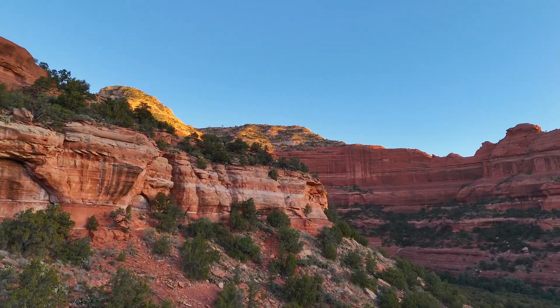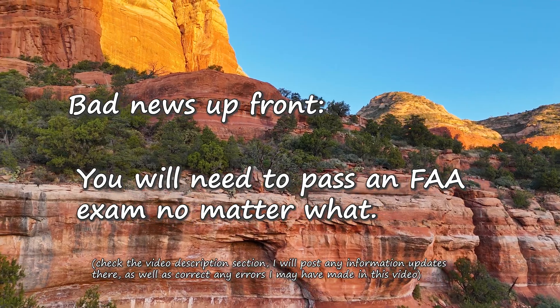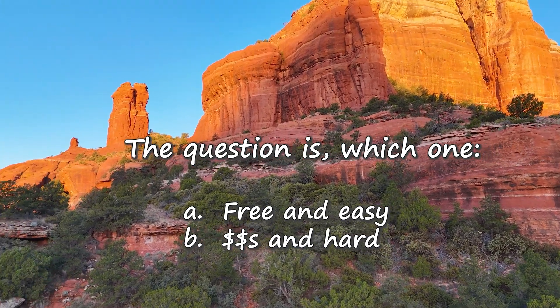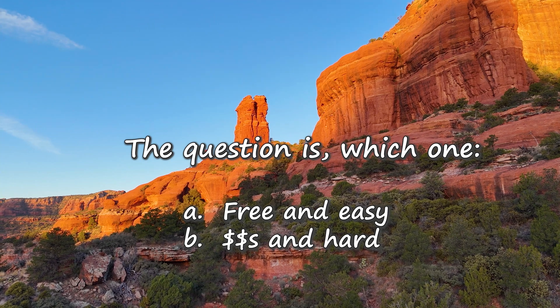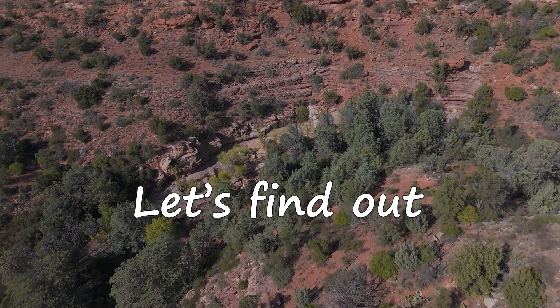The bad news up front is you're going to have to pass an FAA exam no matter what. To fly a drone in the U.S., you need to pass one of two FAA exams. The question is which one. The first one is free and easy. The second one is probably going to cost you some money and it's pretty hard. So let's help you find out which one you need.